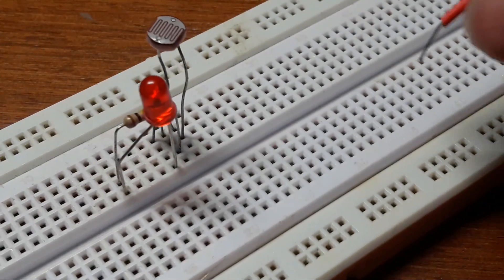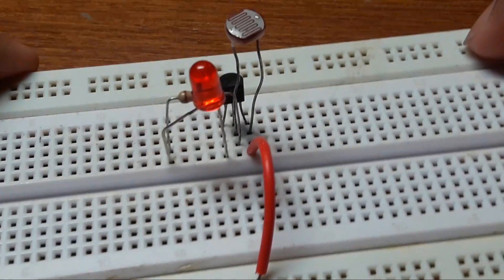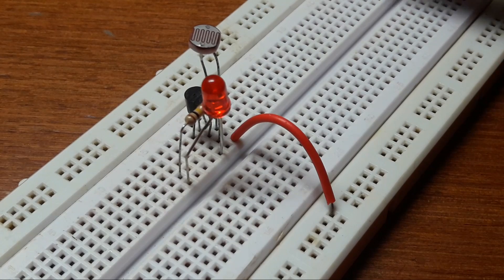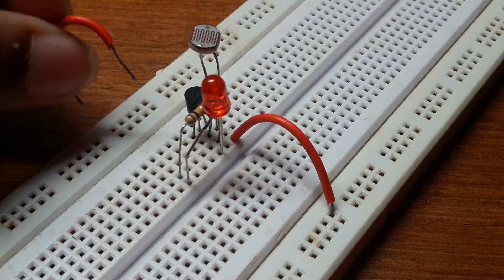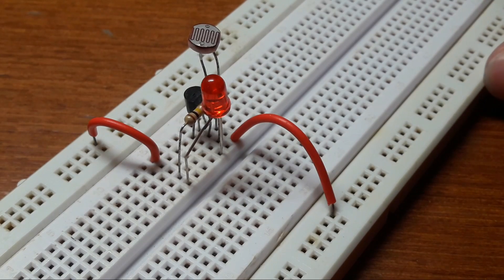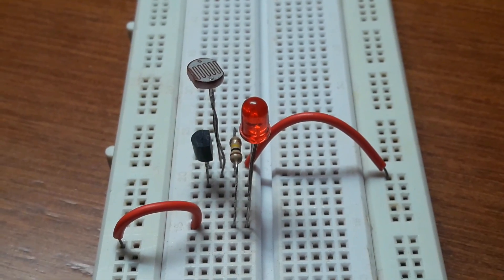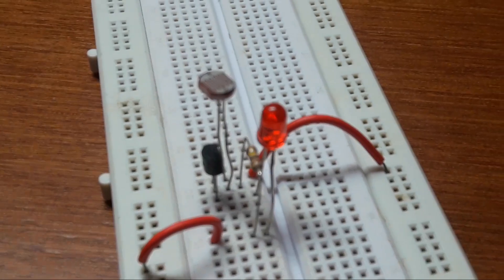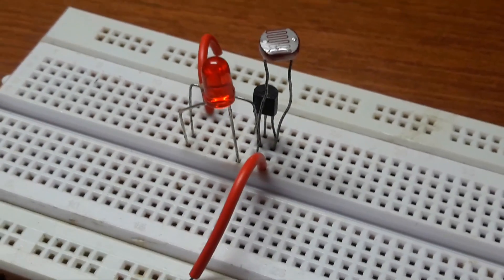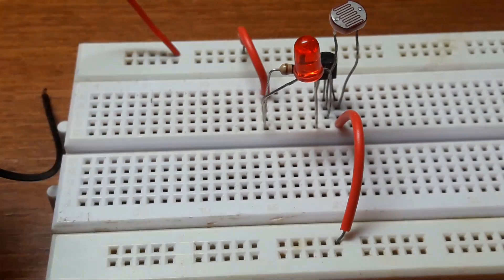Now connect the wire from the emitter of the transistor and another wire from the resistor. Now all you have to do is connect the 9-volt battery and test your circuit.